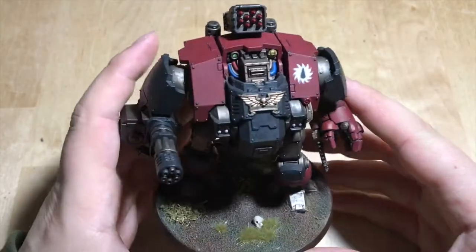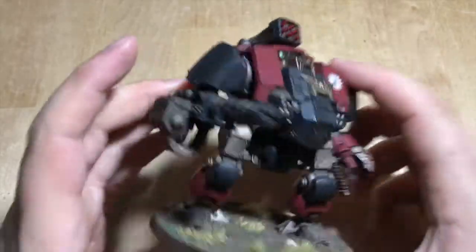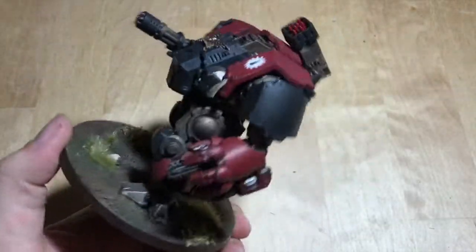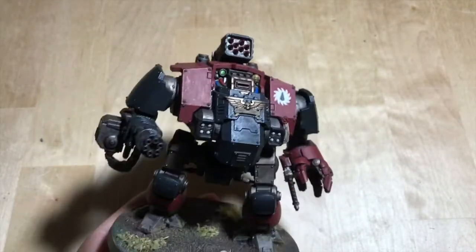Good day to you all. It's Kragam here. And look — it's done. So a few of you may have seen a video recently I posted called the easy to build Redemptor Dreadnought.